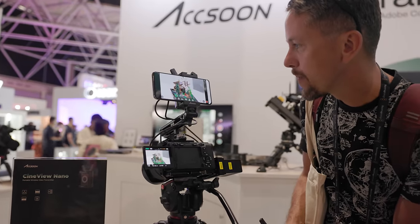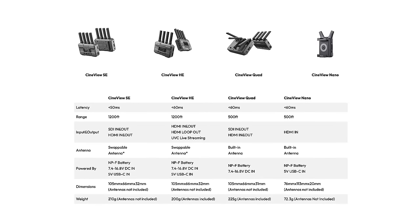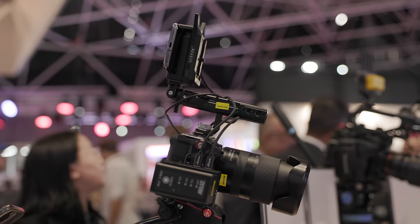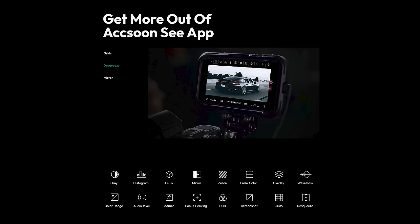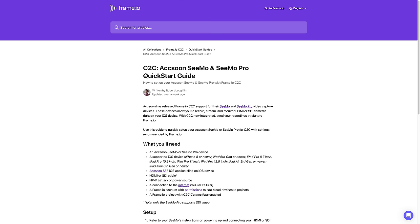Accsoon had their new CineVue Nano on display and, considering it costs just $129, it looks like a very handy device for sharing your image on set. It's incredibly compact at just 72 grams, with a quoted range of 500 feet (150 meters) and latency of around 60 milliseconds. It uses NP-F batteries but also has USB-C power in and a USB-C out for powering a phone or other accessories. It has a single HDMI input but can output that image to up to four devices. The Accsoon app is available for iOS and Android, offering monitoring tools and direct streaming to various platforms. Accsoon also announced that the Cemu and Cemu Pro will get an update enabling Frame.io compatibility.